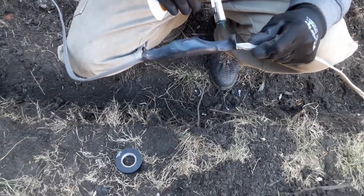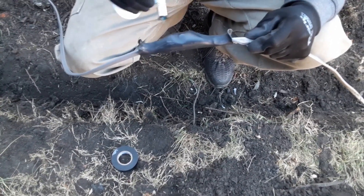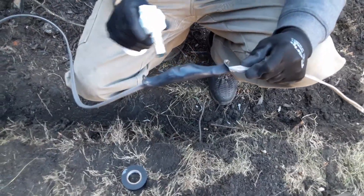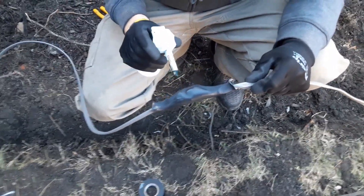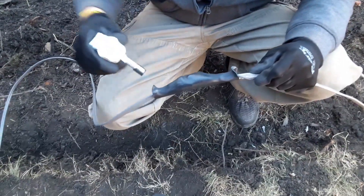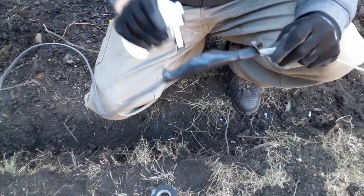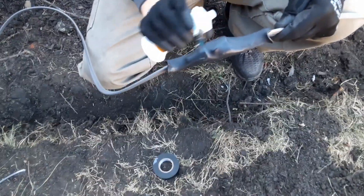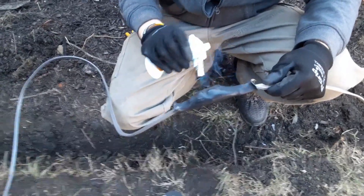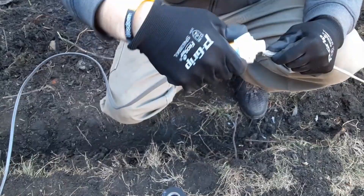This is the kind of connection you're going to want to make if you're going to bury it — if you're going to do an underground splice. If you don't do this, I can tell you within a year or two, if you don't put shrink wrap on it, you're going to have problems in that connection and you're going to have to dig it all back up and repair it again.